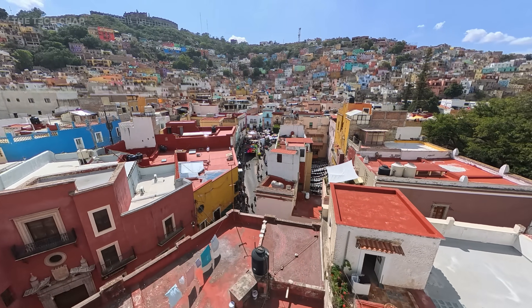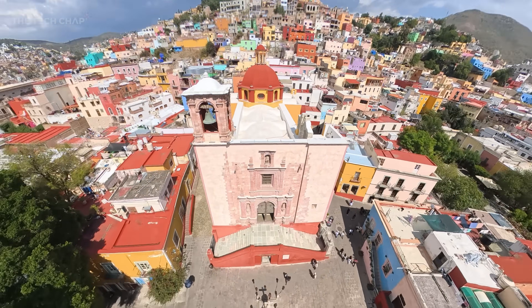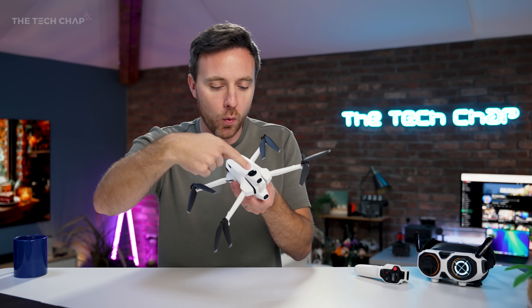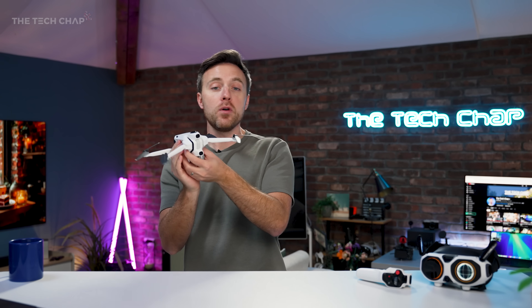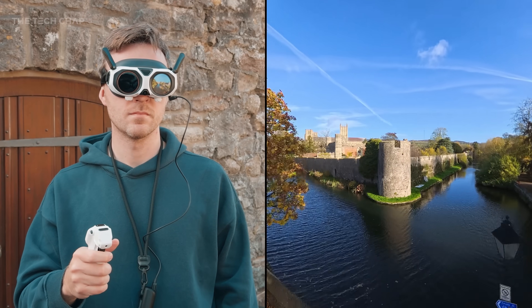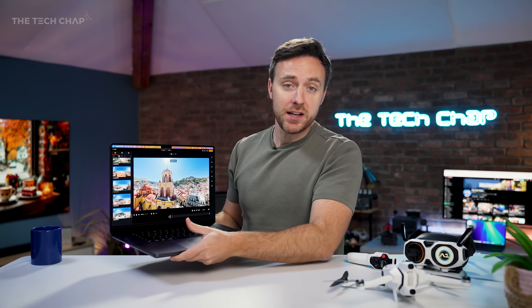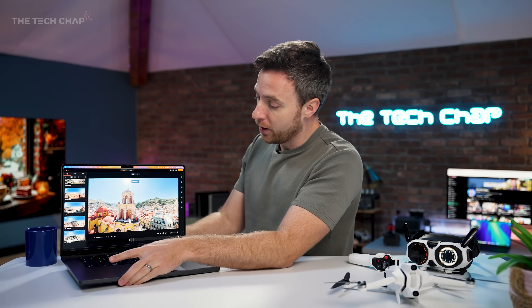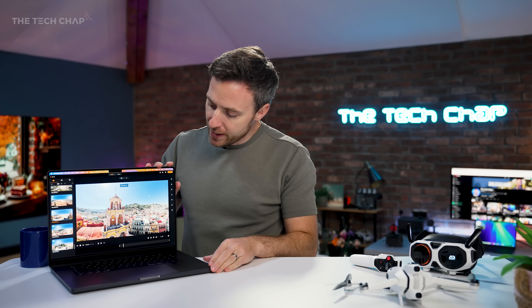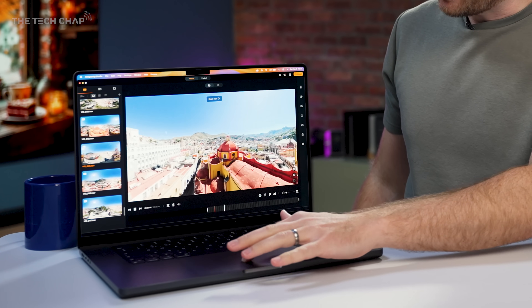Insta360 is the company behind Anti-gravity, which is a new brand dedicated to making drones. The idea is you can fly this around and because you have two lenses — one on the top and one on the bottom — along with a whole bunch of different sensors, you are capturing everything in a full 360 around it. You can then take your footage and put it into the mobile app or the desktop studio and reframe it afterwards.